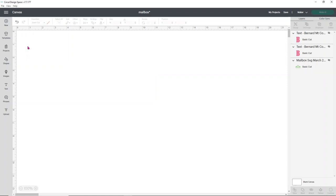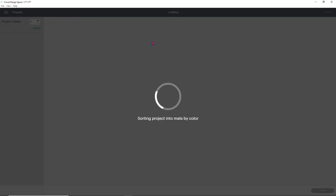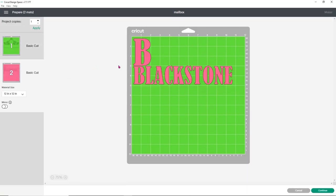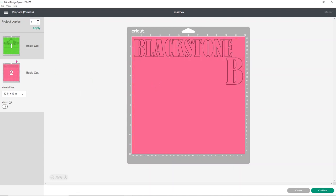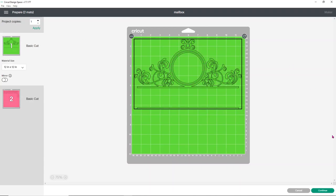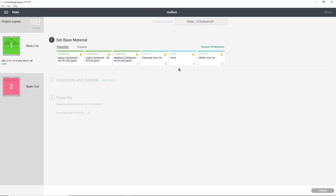We'll delete the star, bring up our image again by clicking the eyeballs, then click Make It. We'll adjust the mat so the pink is arranged the way we want it, move the B where I want it, and then we're good to go. Make sure you have your first mat selected, click continue, and we're going to cut this on the vinyl setting — that worked just fine for the Tech Wrap reflective vinyl.